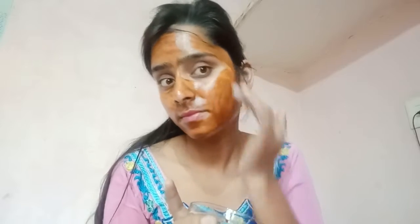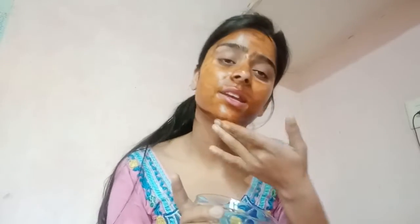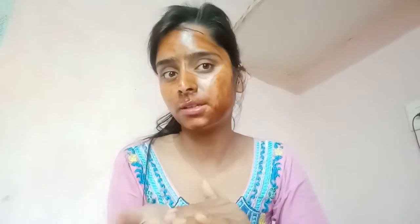Apply it to your face. This face pack needs about 5 minutes. Take a little quantity of the aloe vera gel mixture in your hand and apply it like this. Apply it and massage it gently onto the face.